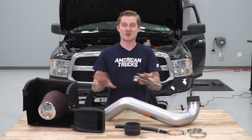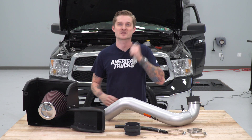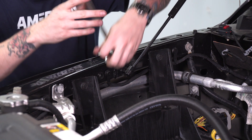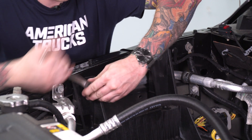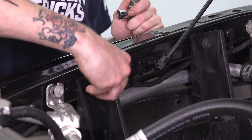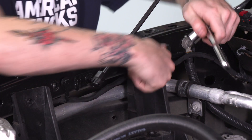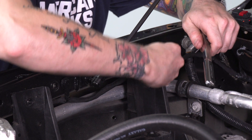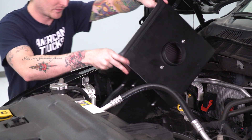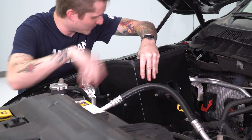Now we've assembled all the primary components. First, throw the new airbox in place — it secures with bolts into the engine bay, so you'll need a 13-millimeter socket. Before setting the airbox in, pull the two 13-millimeter bolts out first. Then place the airbox in, making sure the cold air scoop lines up with the hole inside the fender, and the rubber grommet lines up with the plastic stud underneath. Throw those bolts back in and tighten them down.